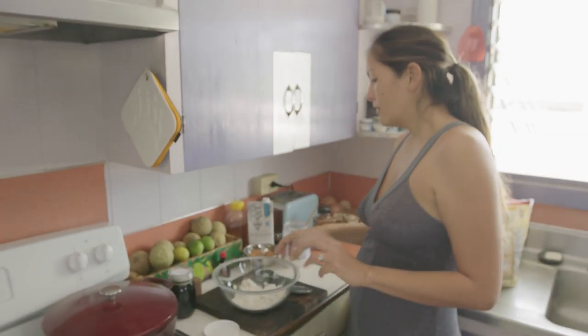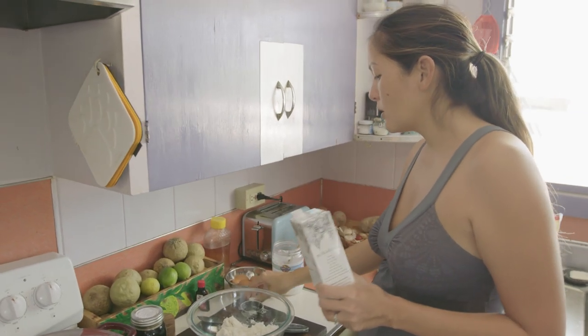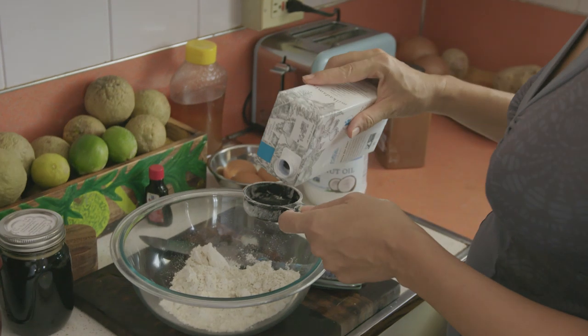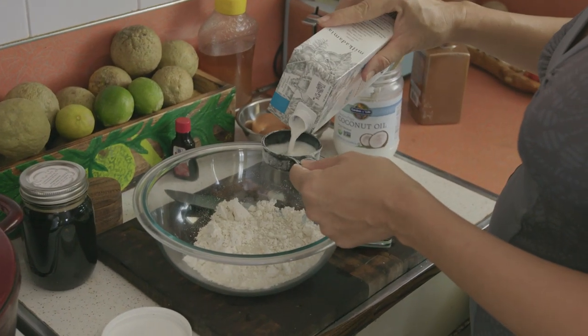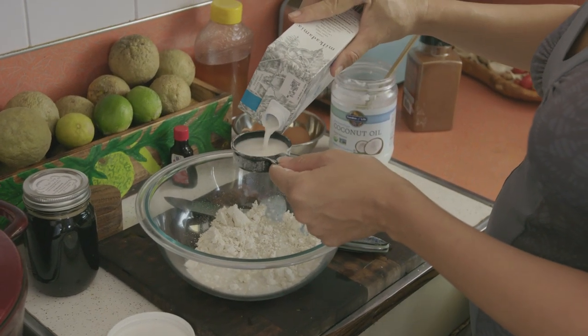The batter always calls for whole milk, so it's equal amounts — three quarters cup flour to three quarters cup whole milk. I don't have whole milk, so I'm going to use macadamia nut milk and I'm just really, really hoping that it works. If not, I'll be really sad at the end of this episode and I won't hide it.